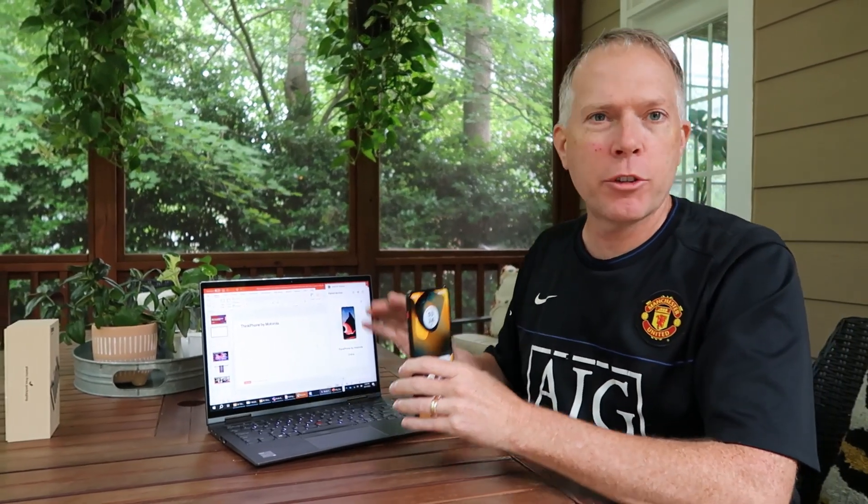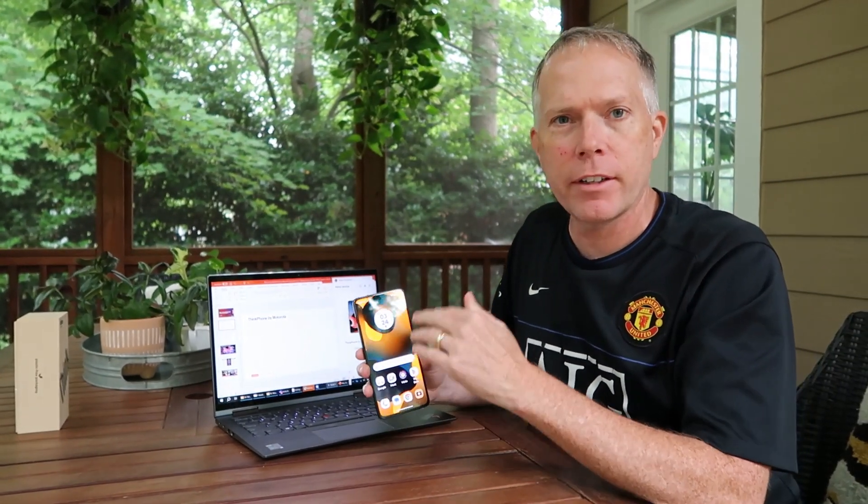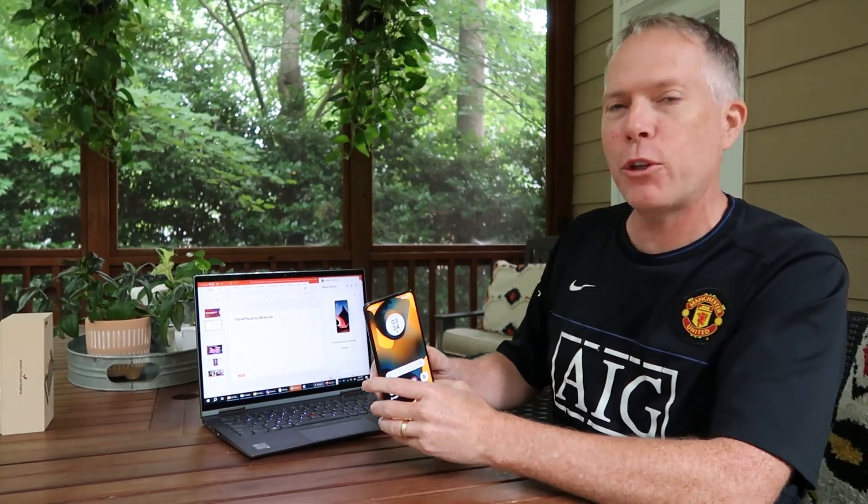I'm back. I spent some time, I set up the ThinkPhone and paired it with my ThinkPad here from Lenovo. There's a quick QR code — you scan it, set up, it gives you a couple of options so you can sync between the two devices and it's working really great. Let me show you a few things that are really amazing.